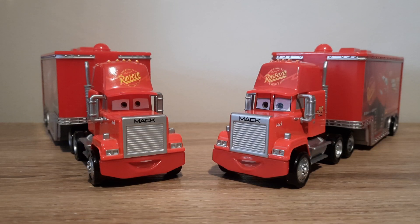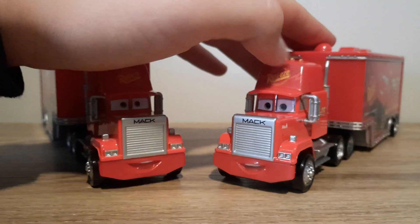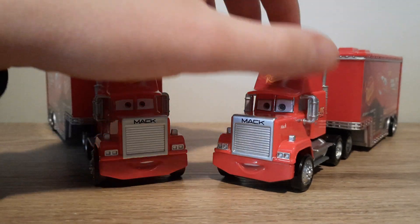Hello YouTube, welcome to yet another new video. Today we're going to be comparing the Chinese and Vietnamese produced variants on the Piston Cup Mack hauler. So let's get right into it.